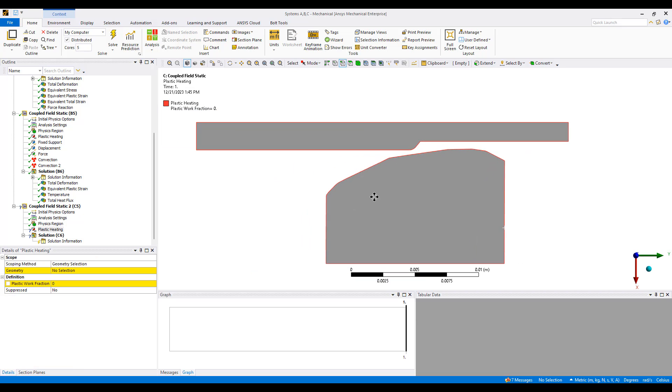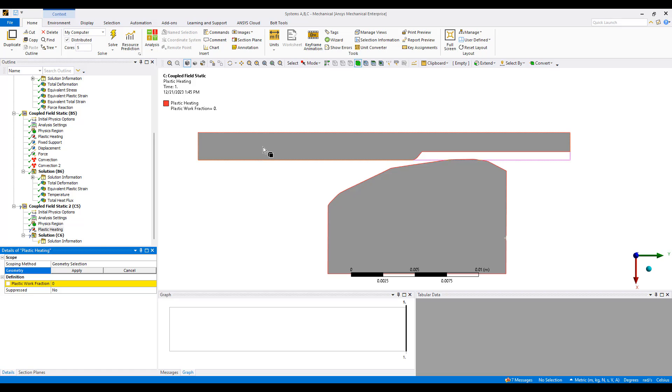Next, we want to select plastic heating, so this part will be heated due to plasticity. This is a plastic work fraction — what fraction of the plastic work gets converted into heat? This is probably very material dependent, and maybe even somewhat circumstances dependent. But for this example, let's say 20% of the plastic work in this part will get turned into heat.